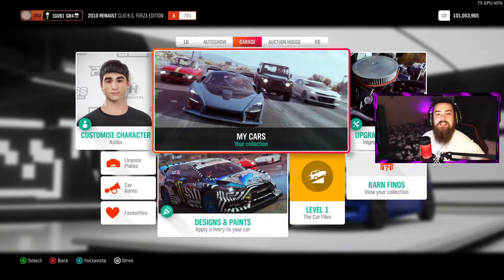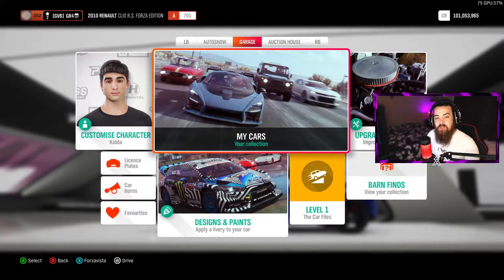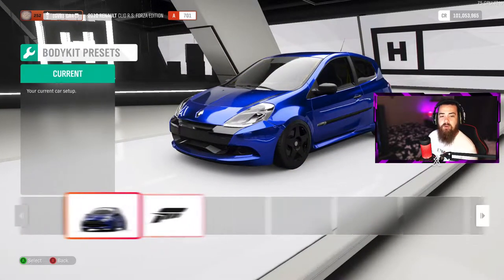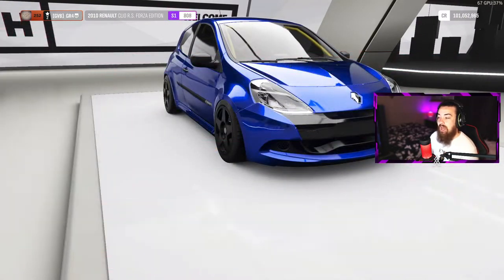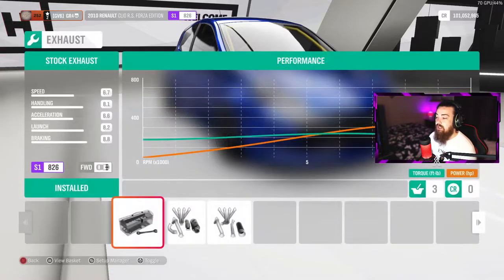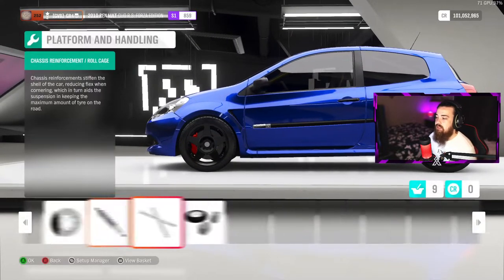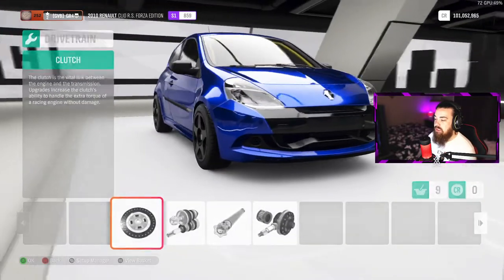The next car on this list is the 2010 Clio RS Forza Edition. You can pick this up quite cheap on the auction house too — it's probably already in your garage. Go over to Upgrades and Tuning, go to body kits and put the Renault Clio Forza Edition body kit on there. Then just like we did with the Bentley, upgrade every single part of this car. If you don't have the money, just go over to the spring section and do the springs — then put the rally springs and dampers on.